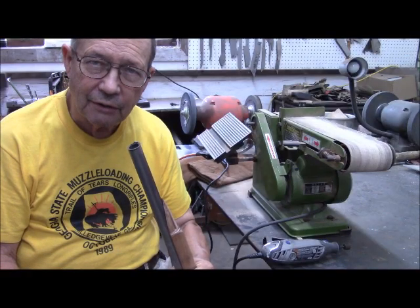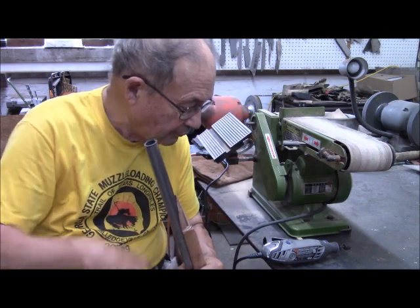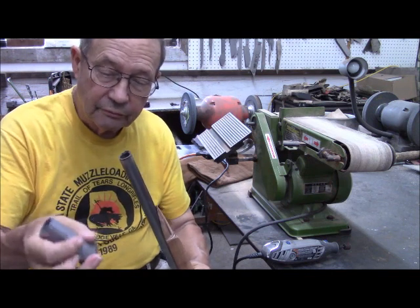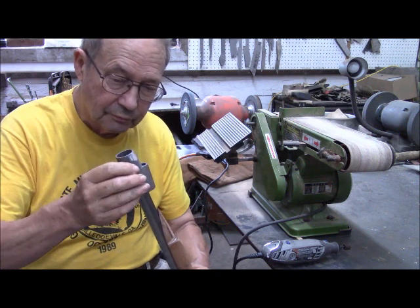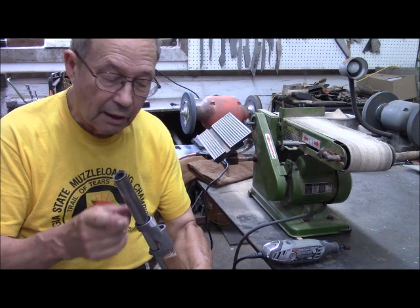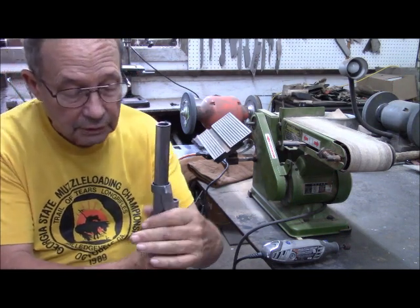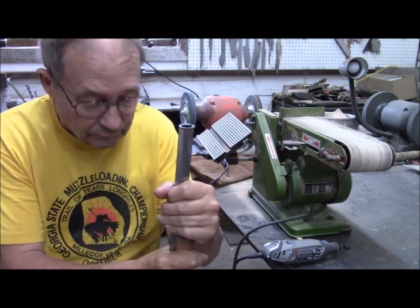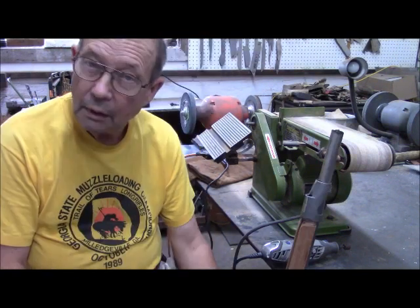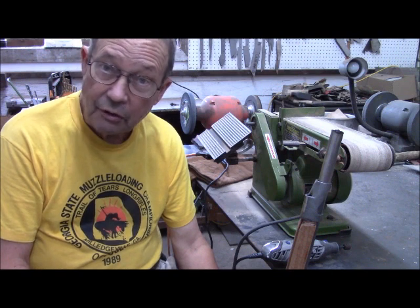We have now completed the basic carving of our forend cap. It now replicates our cut-off end here. But we are hardly home free — this is the forend itself, and it fits in this orientation. So we have the problem of it fitting over the barrel itself, and we have a little bit more to remove, though it is pretty close. On our next video, we will actually work on the barrel and the metal, and I will show you some interesting and useful things to do, even with the cut-off barrel section that we had.